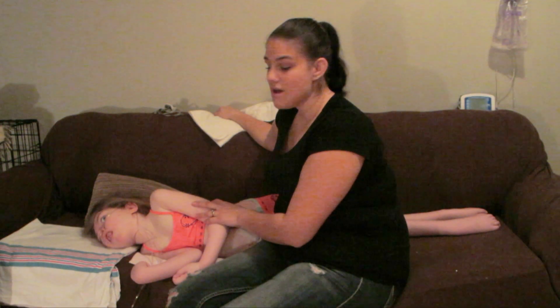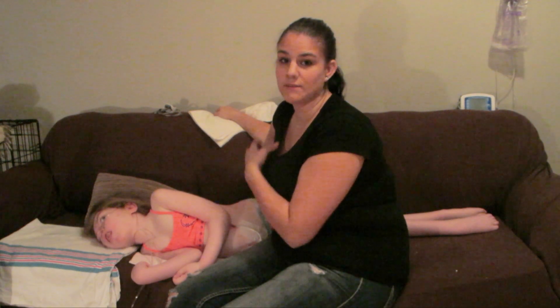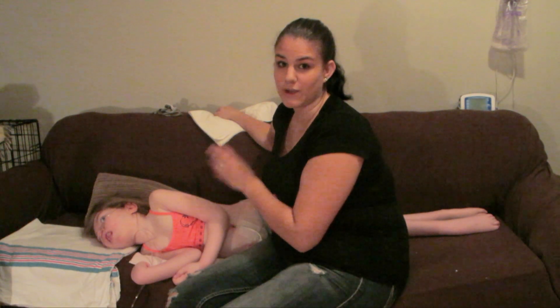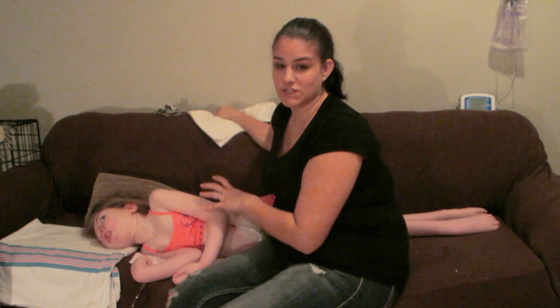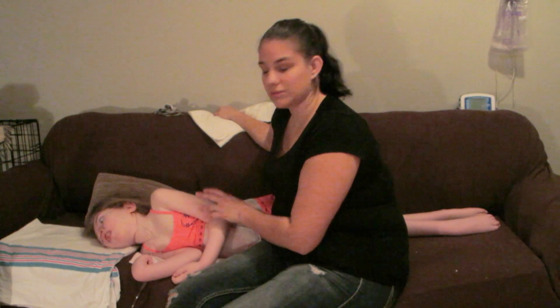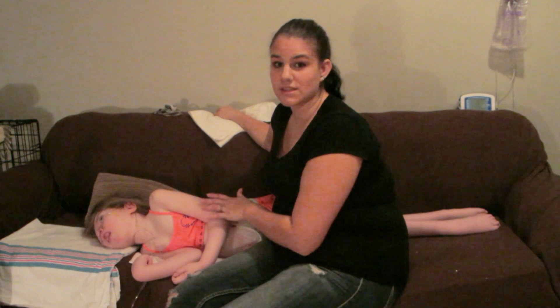I hope you enjoyed this video and learned something new. I am not a healthcare professional — I'm just someone that does this at home with my own daughter. I've been taught by a physiotherapist, but I am not a physiotherapist, so please talk to someone who knows what they're doing before you try this at home.